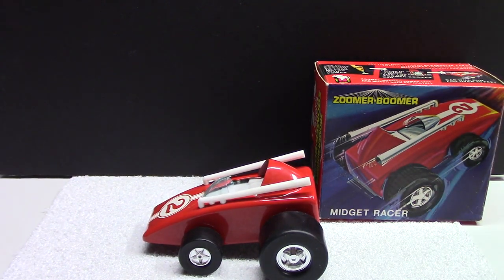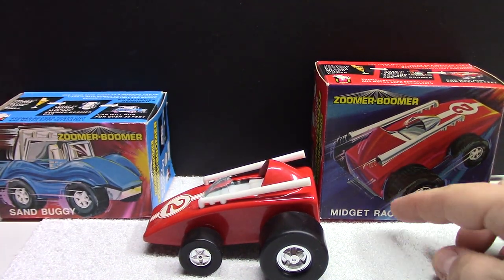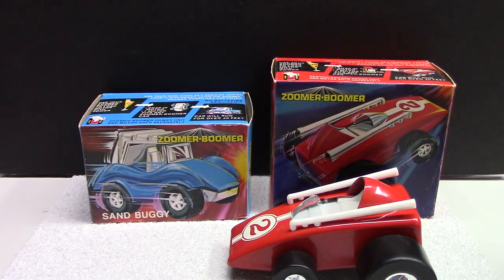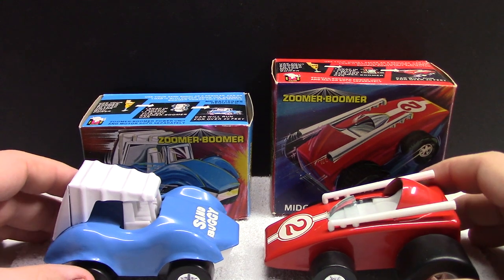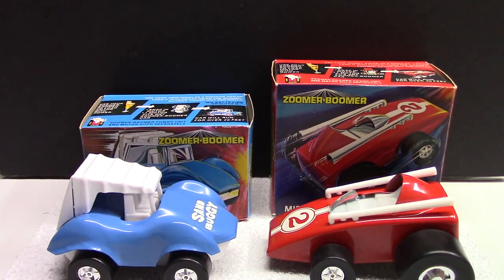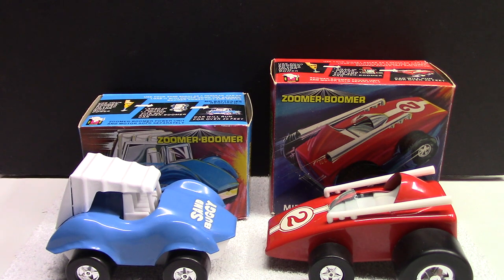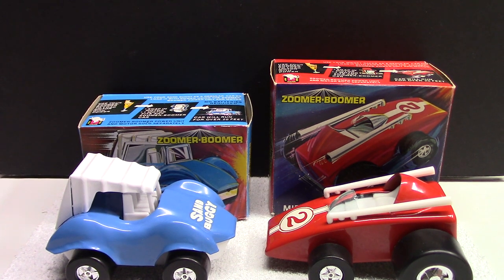I'm hoping I can find some motors to test these guys out, but overall pretty neat. I thought I would just share these with you guys. Let me know if any of you have seen these or heard of them — leave a comment below. Hopefully everybody enjoyed. Thanks for watching, bye bye.